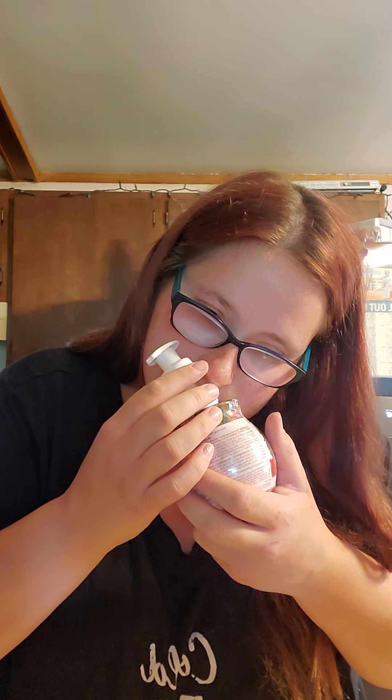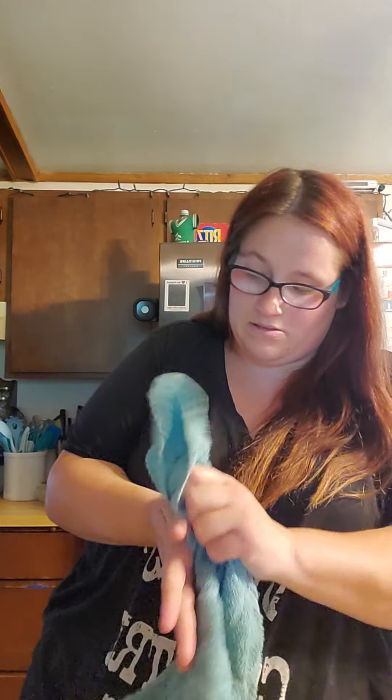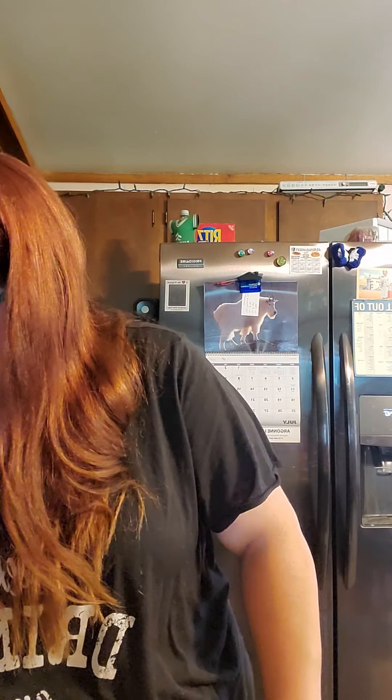I'm opening the Maple Apple Bourbon right now. It smells like syrup — but not just syrup. I definitely smell the apple and the bourbon. It smells like maple apple syrup — I got it all over my hand! I actually like it more than I thought I would.